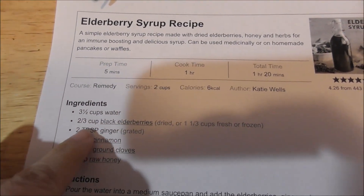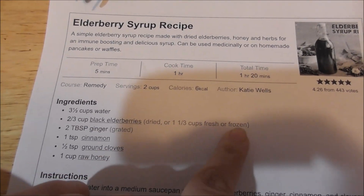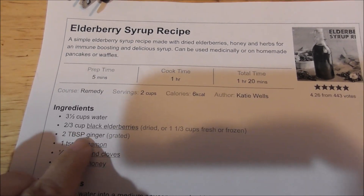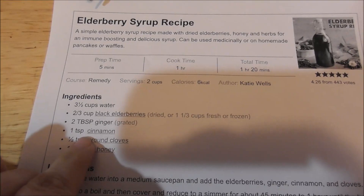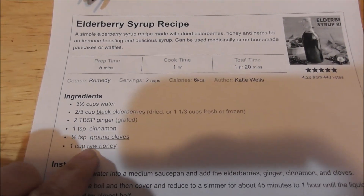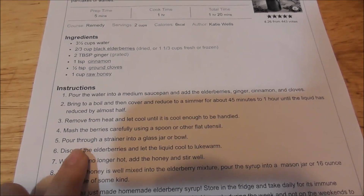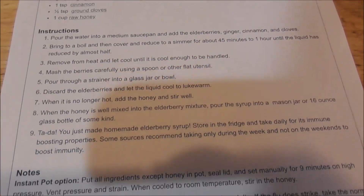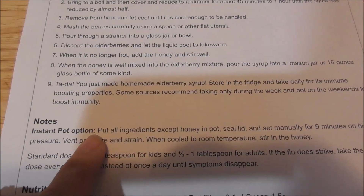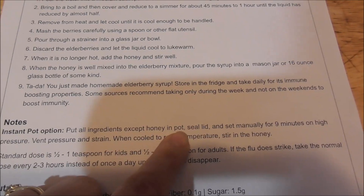We need three and a half cups of water. Elderberries — I'm using frozen, so I'll need one and a third cups of frozen. Two tablespoons of ginger, one teaspoon of cinnamon, half a teaspoon of ground cloves, and then one cup of raw honey. The recipe is written for stovetop, but if you have the Instant Pot there's an option for that. We're going to put all the ingredients except the honey into the Instant Pot.